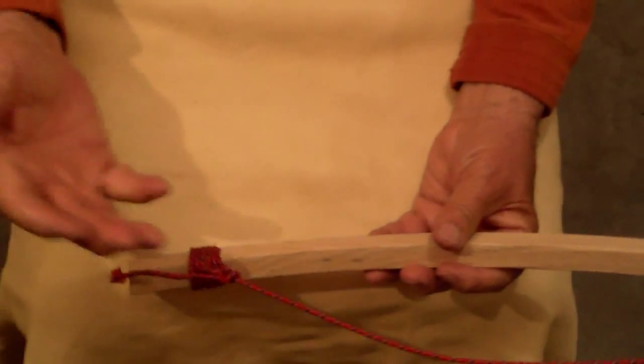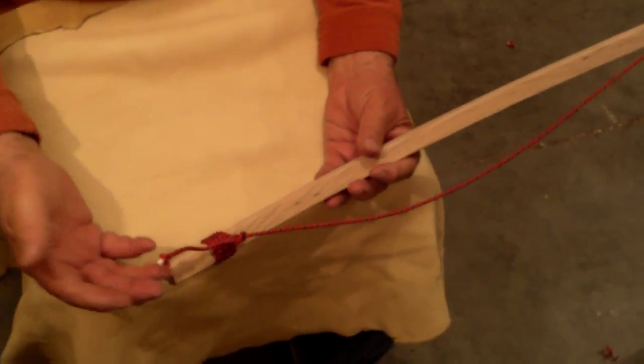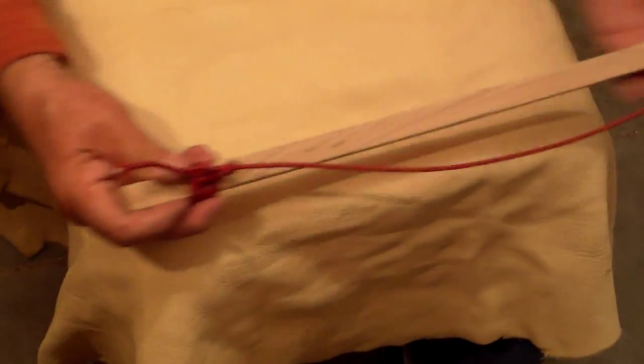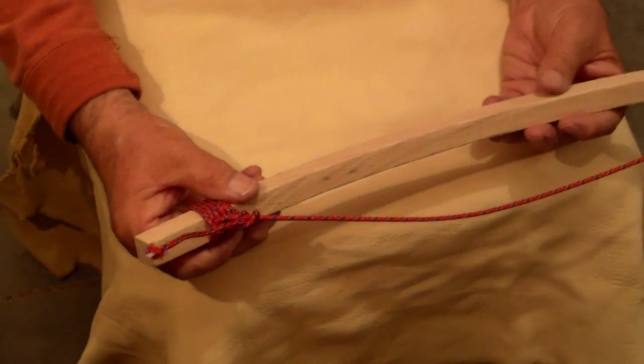It holds, and yet it's very easy to undo and to adjust. The only thing you would want to do is shorten this and then burn it so it doesn't fray. Thank you very much.